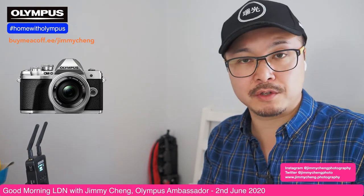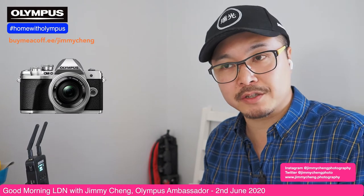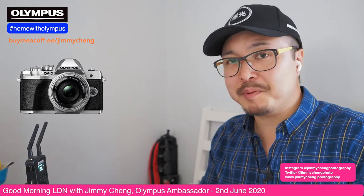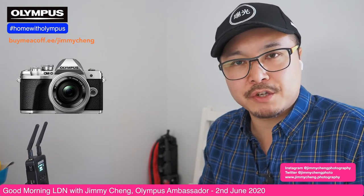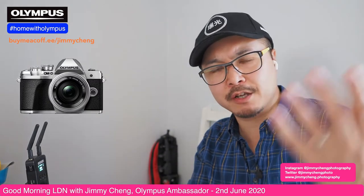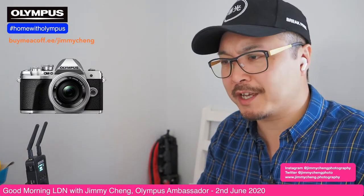I understand what Roman was saying — on high-end Panasonic cameras like the GH5 or G9, you can select different codecs, compressions, and sampling. There are a lot of options. Olympus cameras don't have that — the Olympus camera is relatively simple. You can almost call it a point-and-shoot video camera; all you need to do is click record and it just goes. You can go and shoot your video, which is actually a fantastic option.